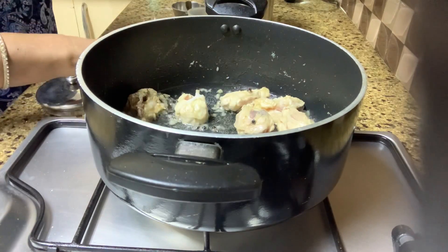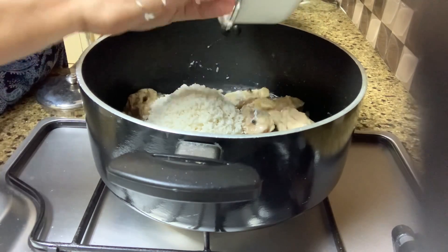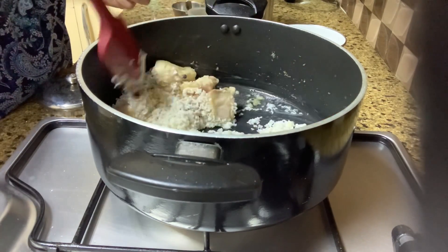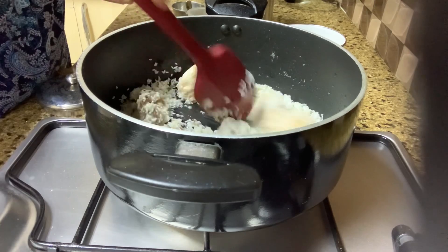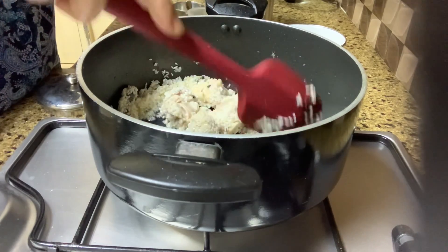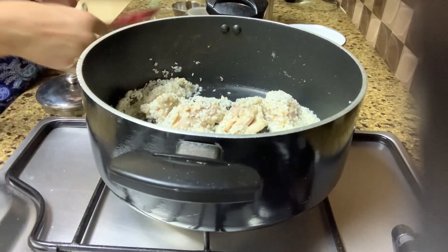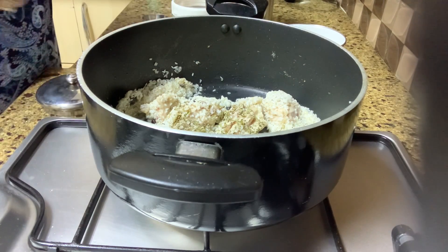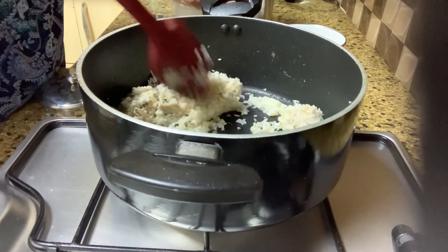Now I'm going to add in the rice — the rice was washed and drained. Stir fry this for a little while, maybe two minutes. Now we'll add in the mint leaves. As I said, you could use fresh mint or dried mint which is available in bottles in your stores.